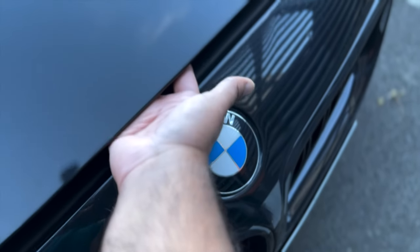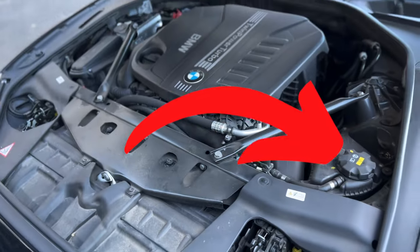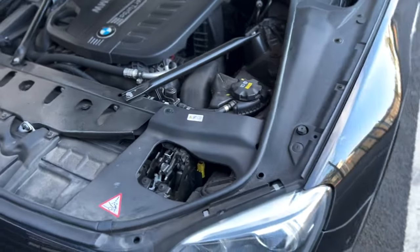I pull this lever and we go around — there's a tab on the inside which I push to the right, and now I can lift the bonnet. Here is the cap which is where the engine coolant goes.